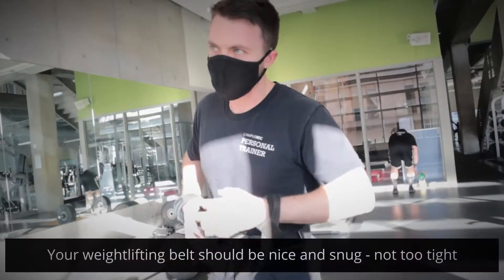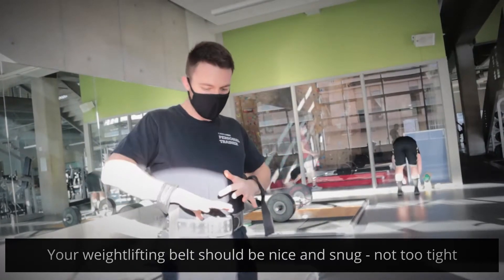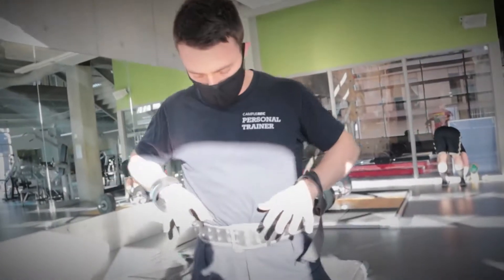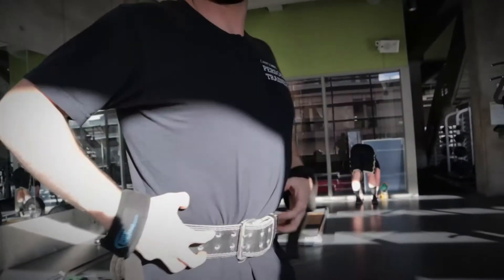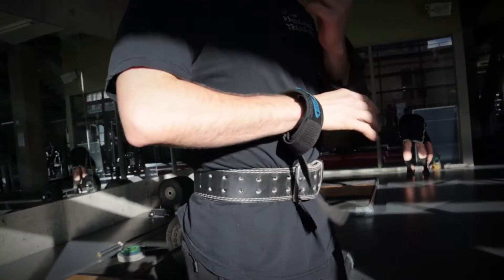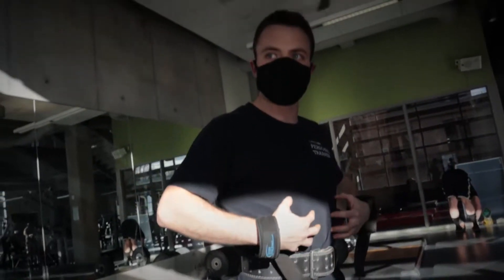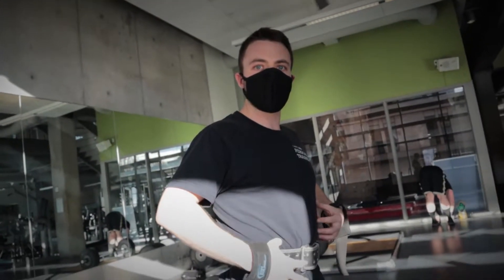The belt should be kind of snug and firm, but it should not be cutting off your oxygen. I can still fit a thumb in here — I still have about a finger's space. It's going to be positioned just about right above my hip. With this, it's basically just a cue — it helps you think about bracing your core and keeping it tight.